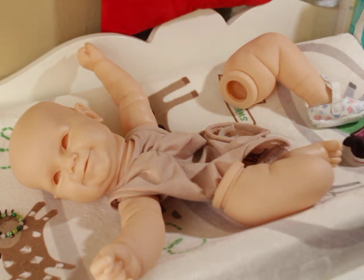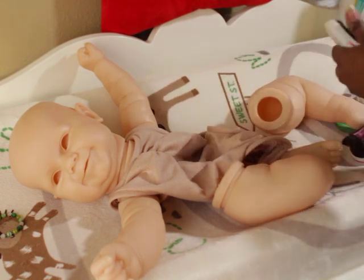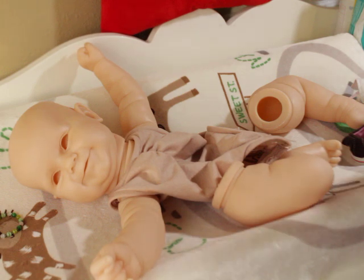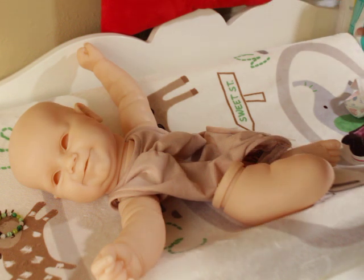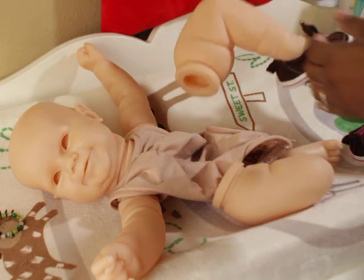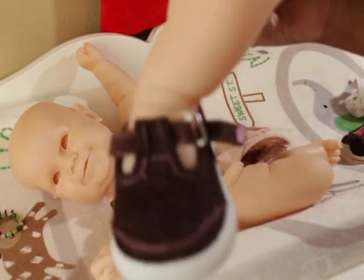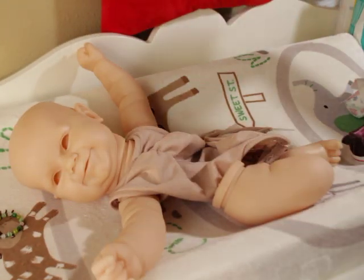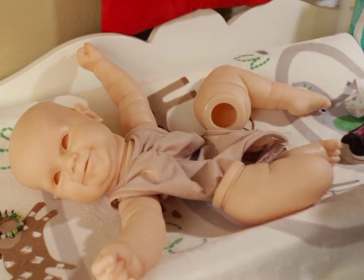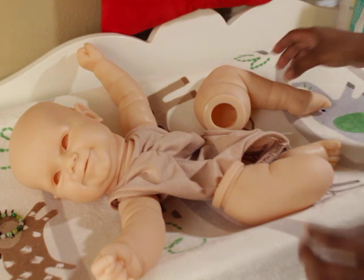I tried a bigger shoe. I don't normally dress my kits before I paint them — I don't want to take the risk. The bigger shoe did fit, but it's just not ideal. This baby in my personal collection would just be in socks or barefoot. That is my only takeaway.